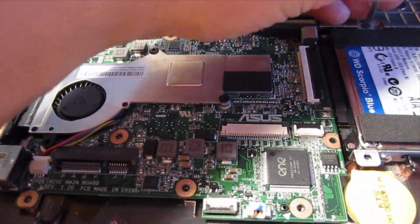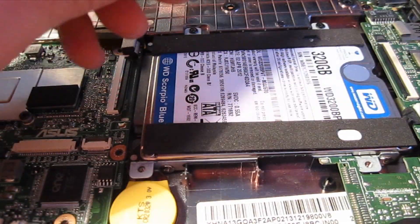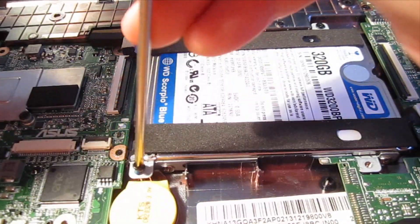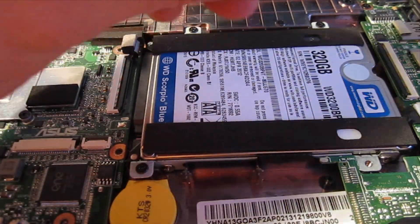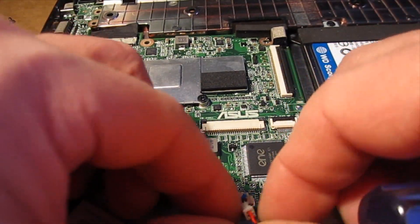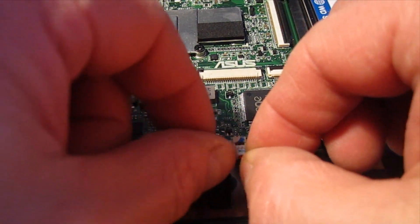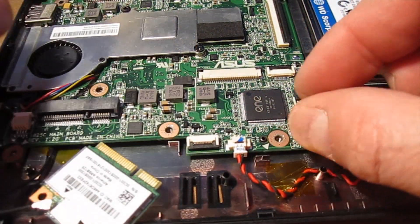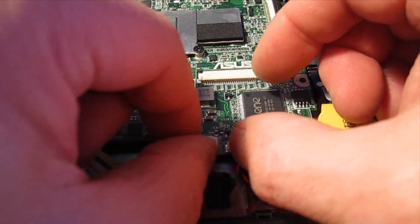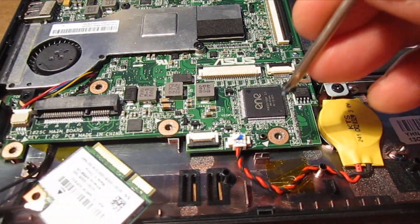You basically do that in the reverse order that you took it apart in. Here's the battery — straightforward, just make sure you line it up, get it straight, and then push it in. Make sure it's snug. I've got a couple of screws in the board here.